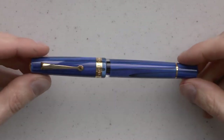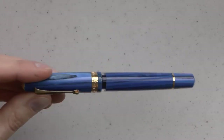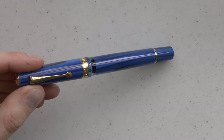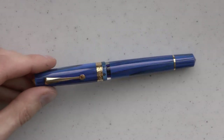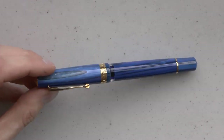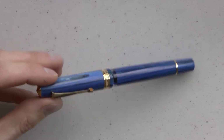And this is then the actual pen. These pens come in rhodium trim and gold trim. You can get them with fine, medium, or broad nibs. The current price I could find on the website was $247.82. Gold trim, rhodium trim, a couple of nib options — steel nibs, not gold.